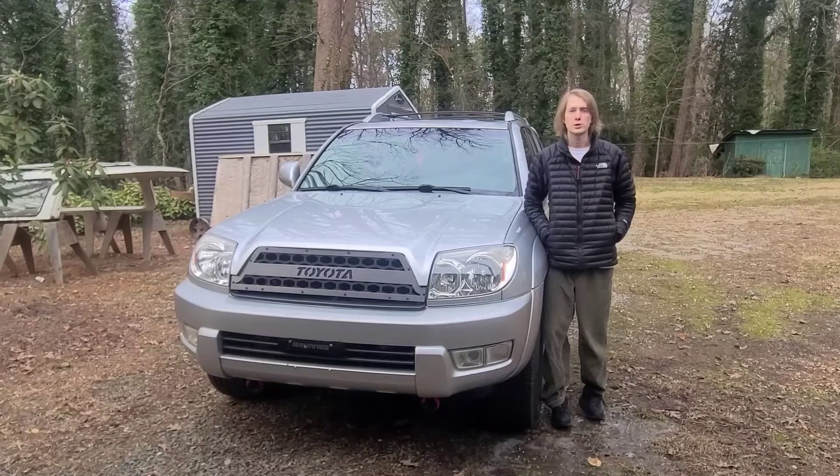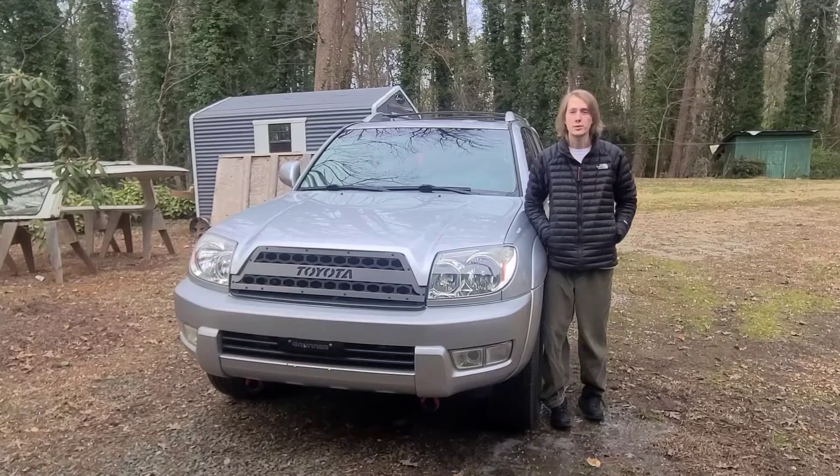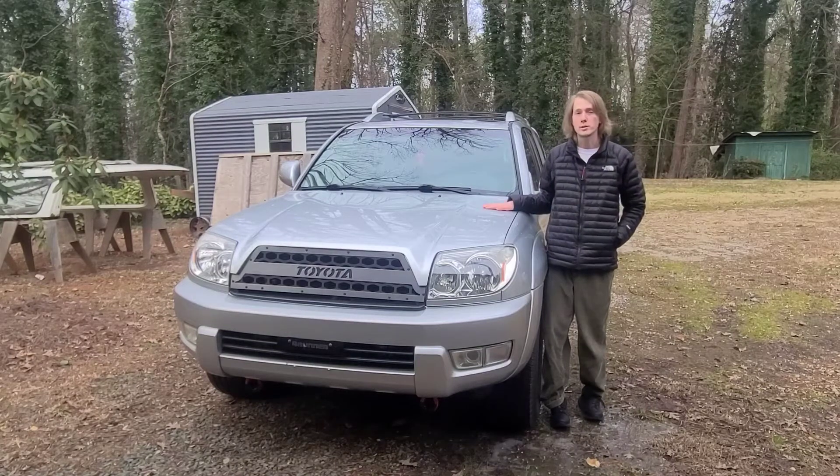Welcome to Toyota and Dodge Garage. Today I will be giving a tutorial on how to engage your four-wheel drive on your 4th gen 4Runner.